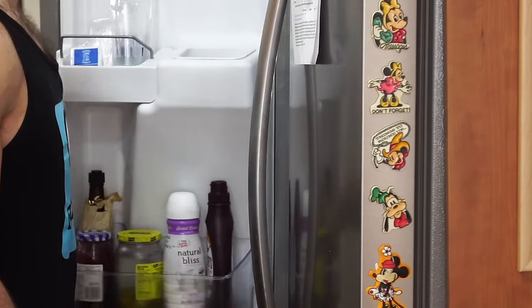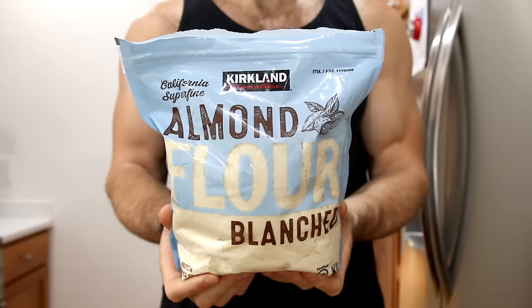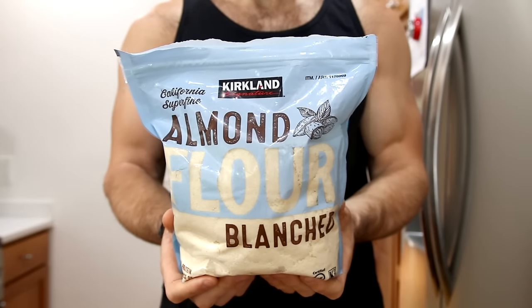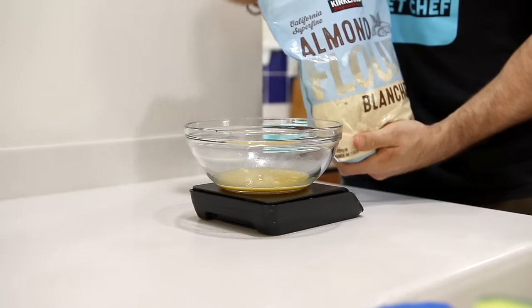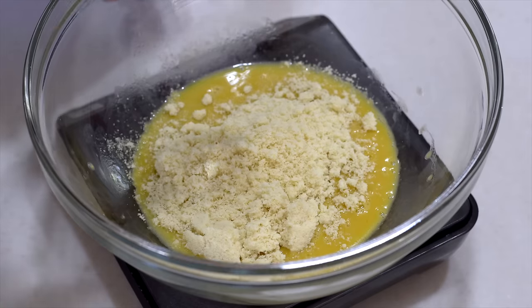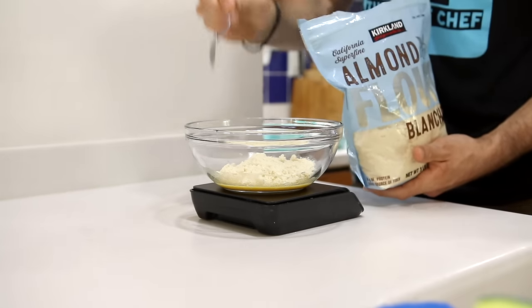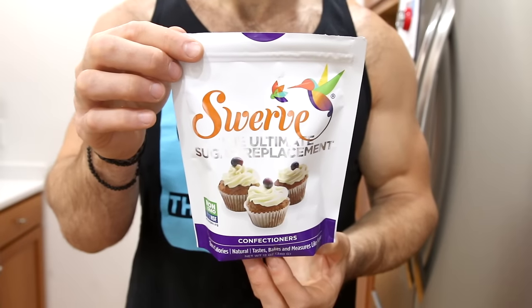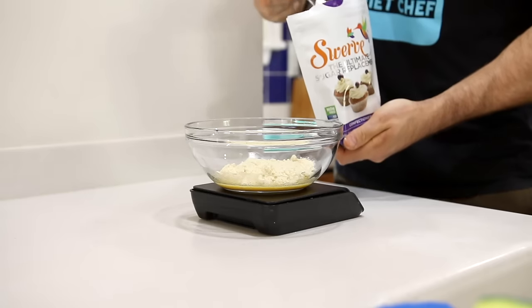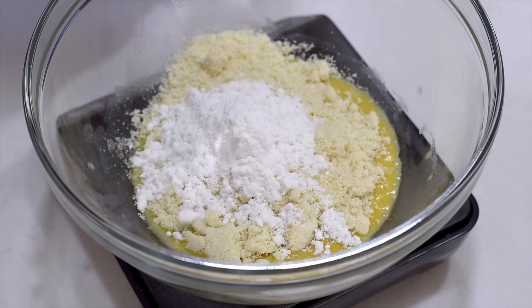Then we're going to start adding the dry ingredients. The first thing we're going to add is some blanched almond flour — I like to use the one from Kirkland's — and almond flour is actually the base ingredient to this cinnamon roll mug cake recipe. We're going to add a half a cup or 56 grams of it to our bowl. Next, we're going to sweeten up the recipe in a totally low carb keto friendly way using confectioner's Swerve, adding three tablespoons or 25 grams of it.